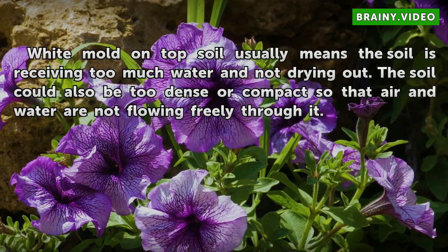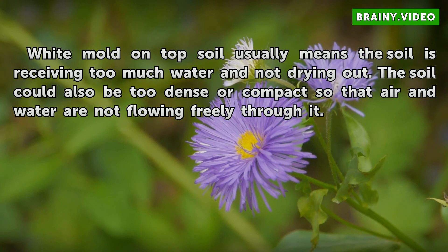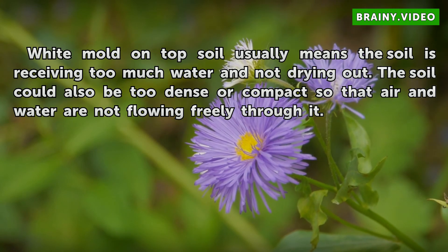White mold on topsoil usually means the soil is receiving too much water and not drying out. The soil could also be too dense or compact so that air and water are not flowing freely through it.